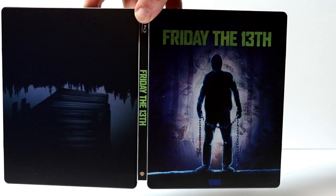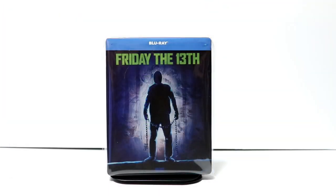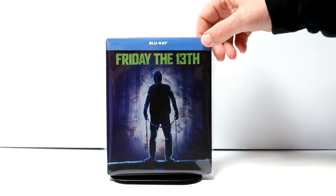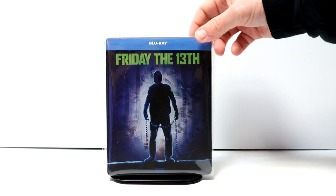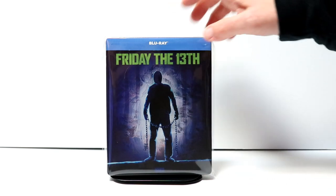So overall, a pretty interesting looking steelbook. I've gone ahead and placed this steelbook inside this protective bag. This bag will help keep it from getting scuffed up on the shelf up against the other steelbooks. But overall, it's a very nice looking steelbook. I really like the colors that they've used.